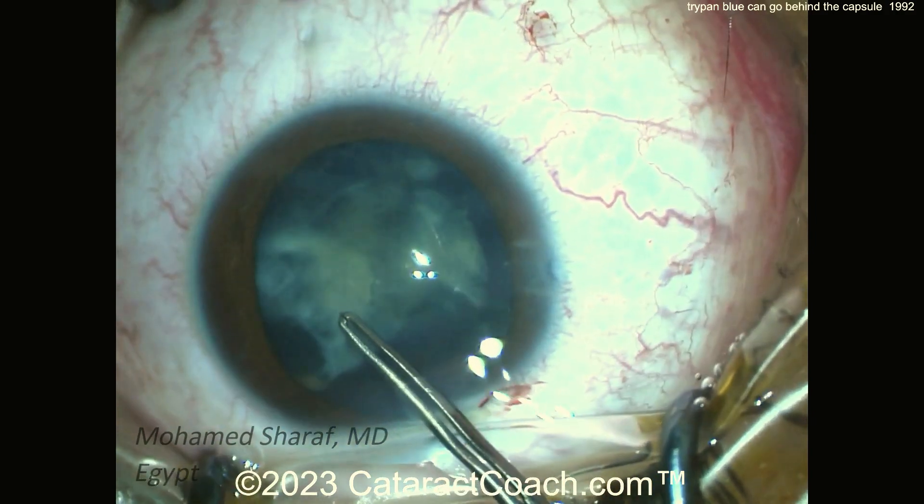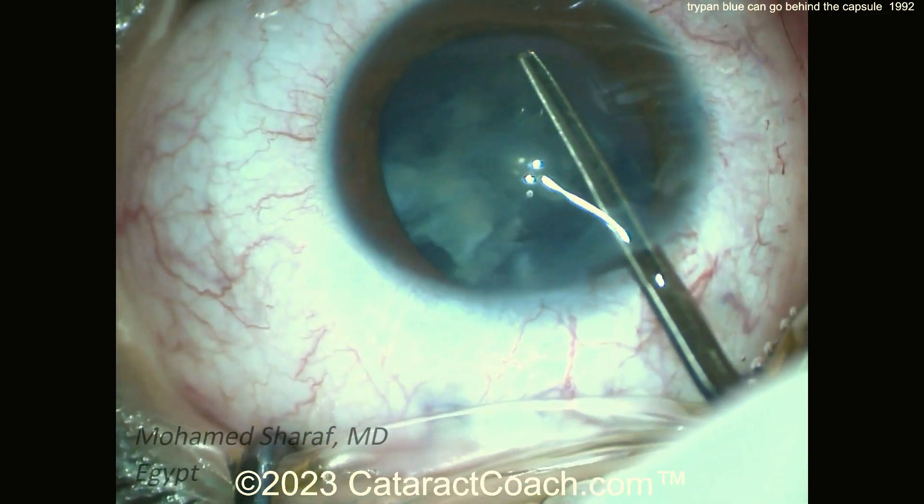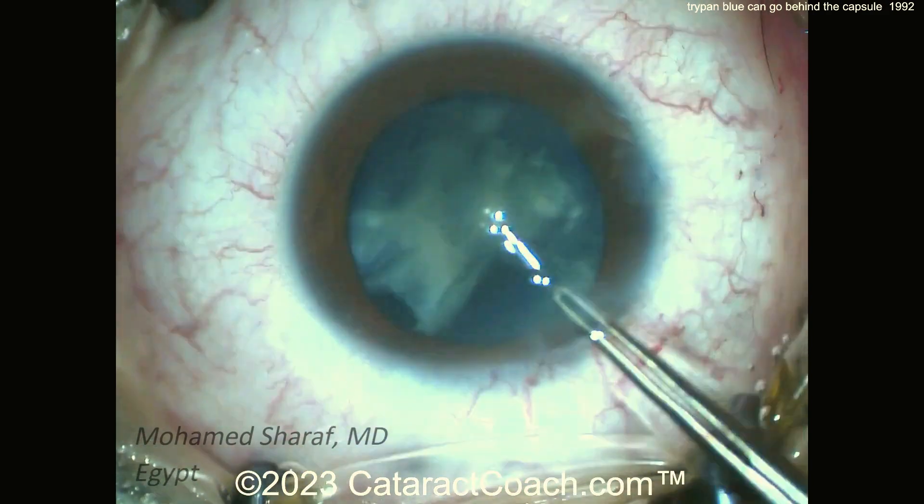If you have that blue dye in the anterior hyaloid face and Berger's space, then you will lose your red reflex, and it becomes very challenging to accomplish the rest of the case.